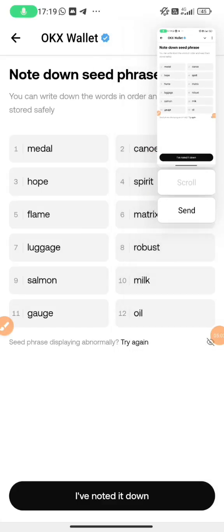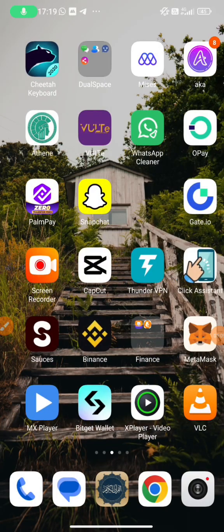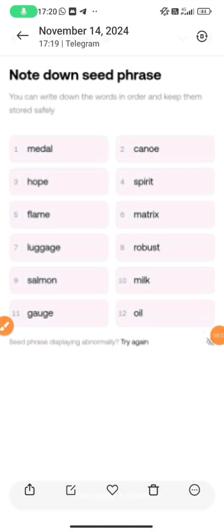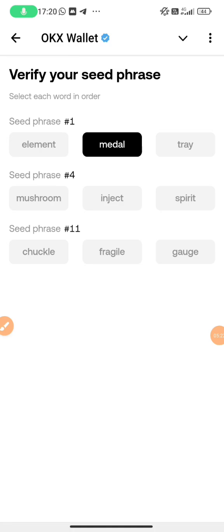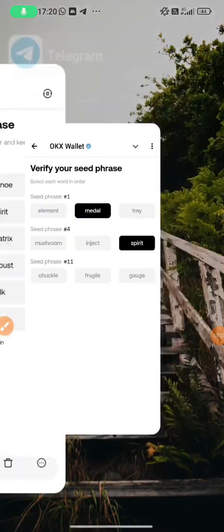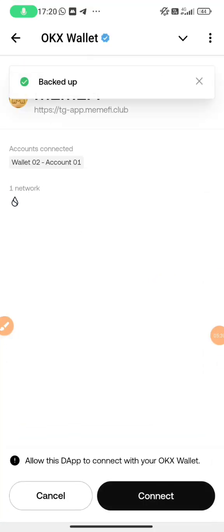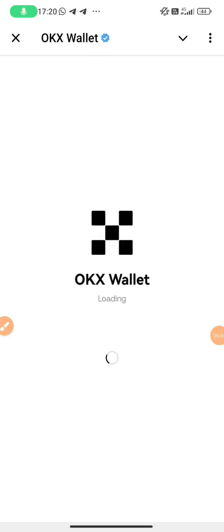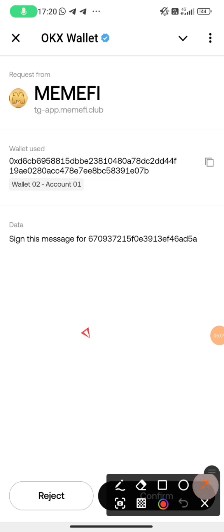I'll go look at seed phrase word one. In your own case, they may be different — don't compare with mine. I'll choose mine: number one is 'middle', number four is 'spirit', number eleven is 'gauge' or 'gainer'. Then you just click on 'Connect'. When you have already created a wallet or imported your existing wallet, it automatically connects your OKX wallet. Then confirm when you click confirm.